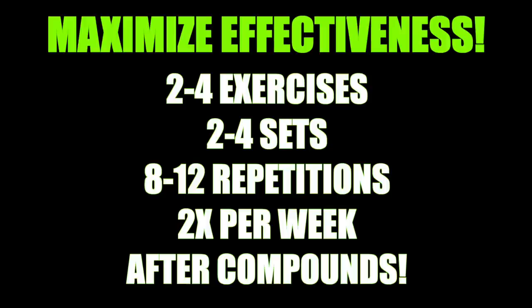To maximize the effectiveness of these exercises, choose two to four of them in your workout and do about two to four sets of each, staying in the eight to twelve rep range for bodybuilding. You can vary as low as six or as high as fifteen. Aim to train back about twice per week — two is the magic number. Do these after your compound movements so you're not fatiguing your body before your heavier lifts.